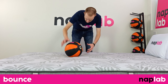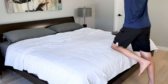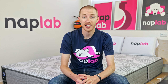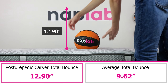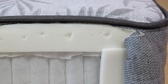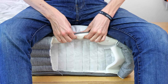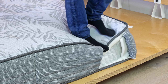To run the bounce test, we drop a 12-pound medicine ball onto the mattress and measure the maximum depth the ball sinks to before rebounding, as well as the maximum height achieved on the bounce. Bounce is a preferential factor, though more bounce is typically better as it improves ease of movement and sex performance. The Sealy Posturepedic Carver has a very high level of bounce. We measured a total bounce height of 12.90 inches — 3.28 inches more than the average of 9.62 inches. The extra firm feel, minimal foam, and innerspring unit are all major contributing factors. Materials with a soft feel and more foam absorb and disperse energy, creating less bounce. The Carver instead has a high level of material spring-back and very little compression, resulting in the high bounce measured.